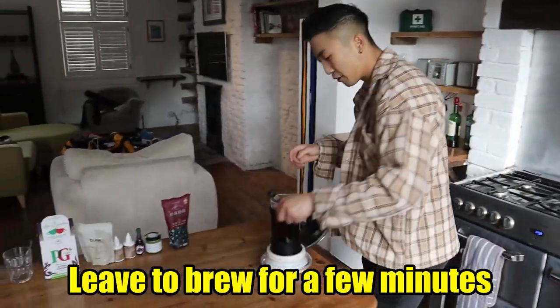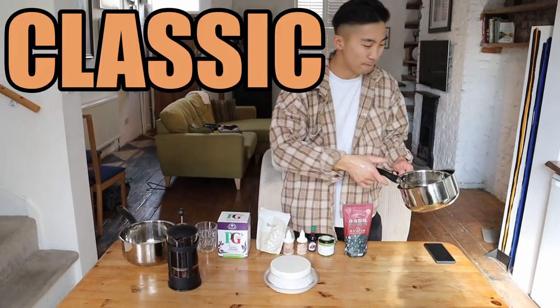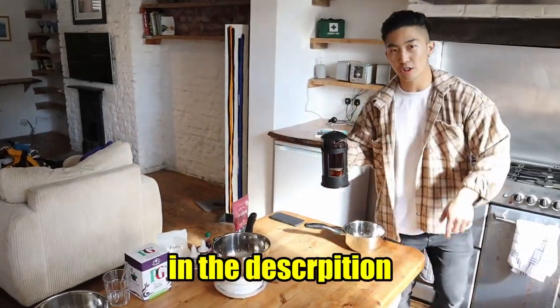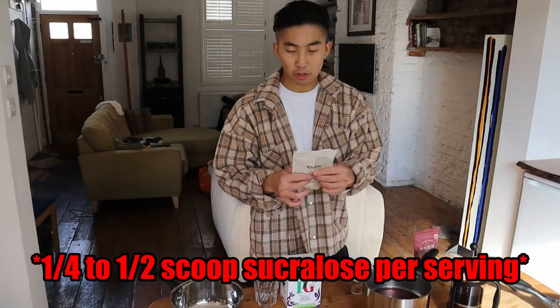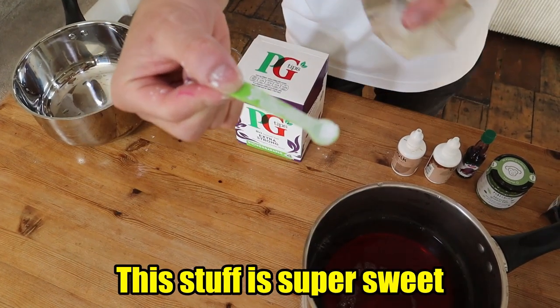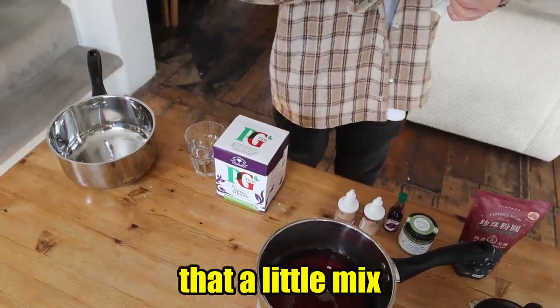We'll just leave that to brew for a few minutes. We're currently in an Airbnb, so we're limited on utensils and going to use saucepans to mix up all the ingredients. We're going to first make the classic bubble tea. As we're making it for six people, we'll use 300 millilitres of tea — I'll put the exact measurements in the description. Next up, six scoops of sucralose. When I mean a scoop, I mean about this much. This stuff is super sweet.